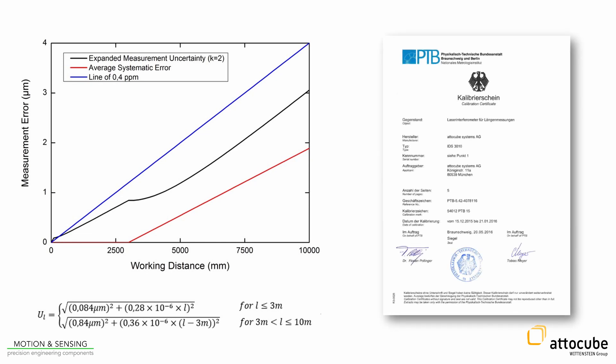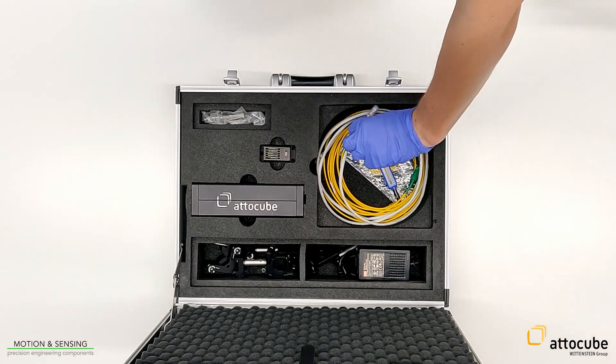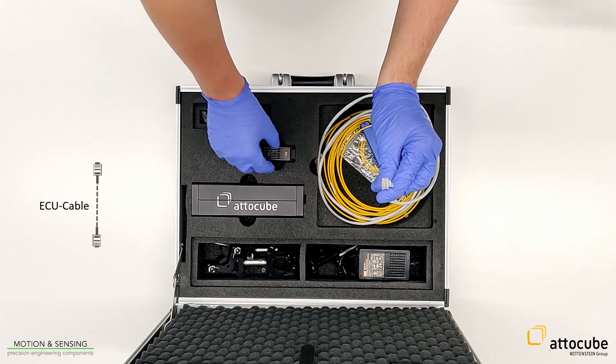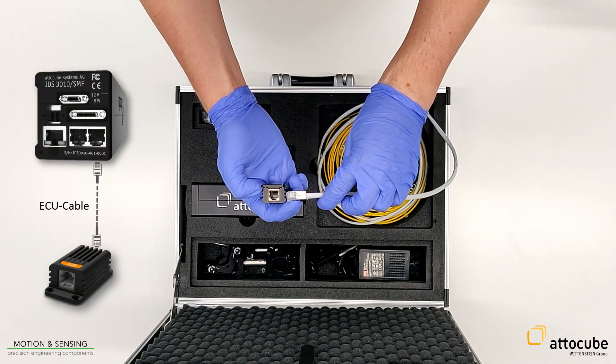If no environmental compensation unit is connected, the IDS handles the measurement as if it were in vacuum. This would lead to a measurement error if the measurement runs in ambient conditions. For connecting the ECU to the IDS, use the ECU cable and plug it into the ECU and the right CAN socket of the IDS.